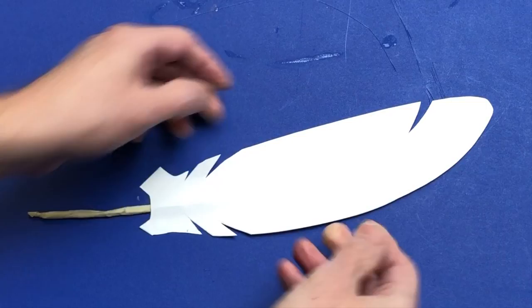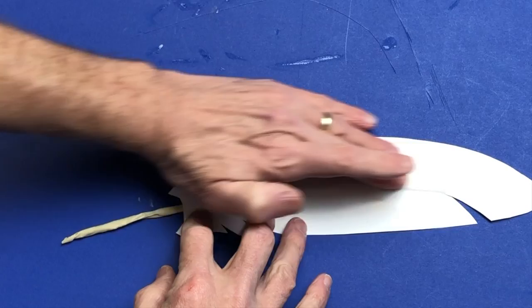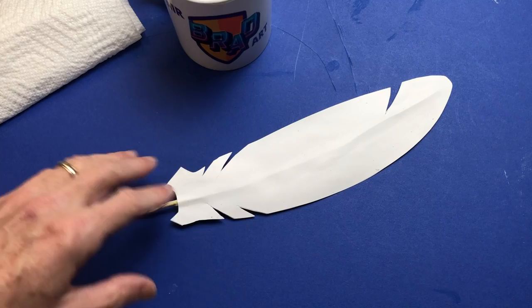Once you get both halves put together, flip it over and do the same thing on the other side so that no matter which way you're looking at the feather it looks cool. We're going to let that dry and then come back and paint it.